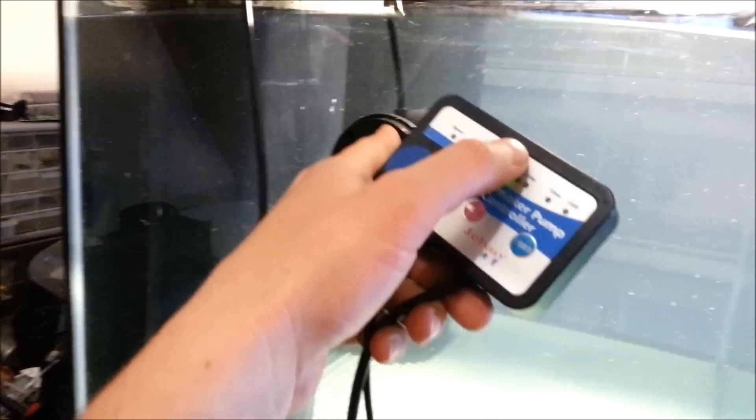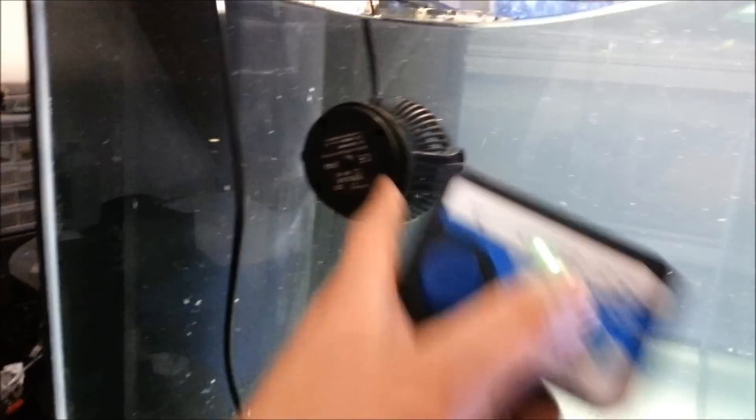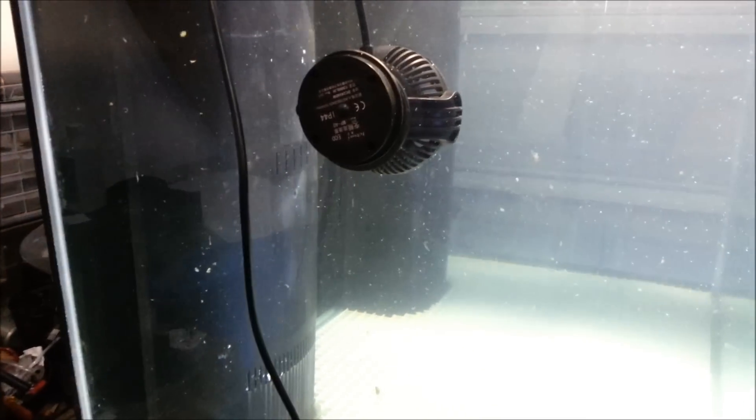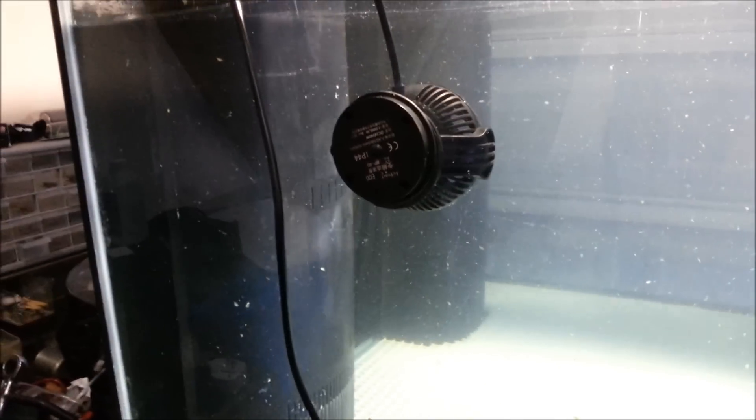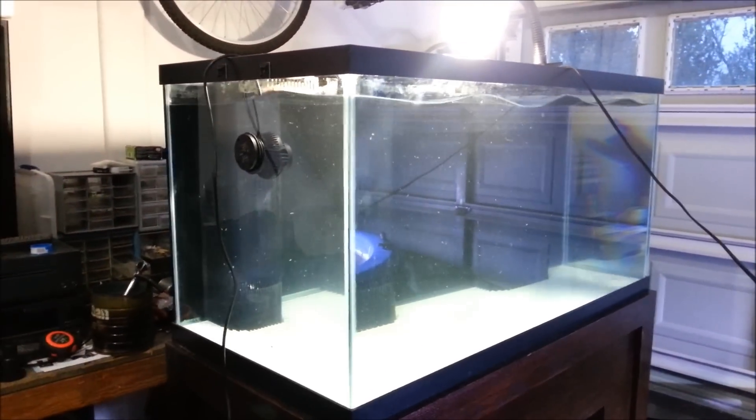If that Vortech motor goes out, replacement is about $120 — so you could have bought one of these for that price. At $85, you could buy maybe six of these for the price of one WP40. With that said, I think it's totally worth the price, and its power is even more than the MP40.